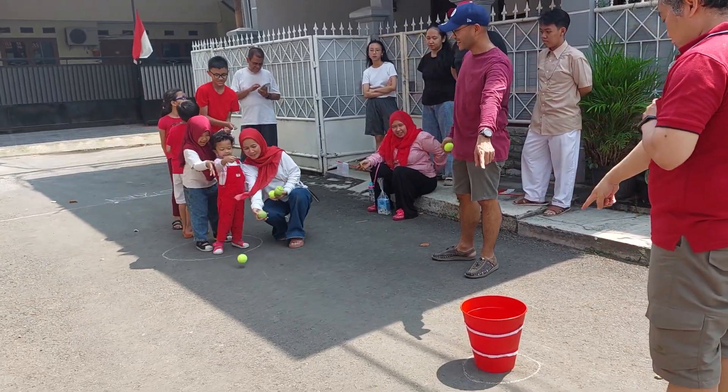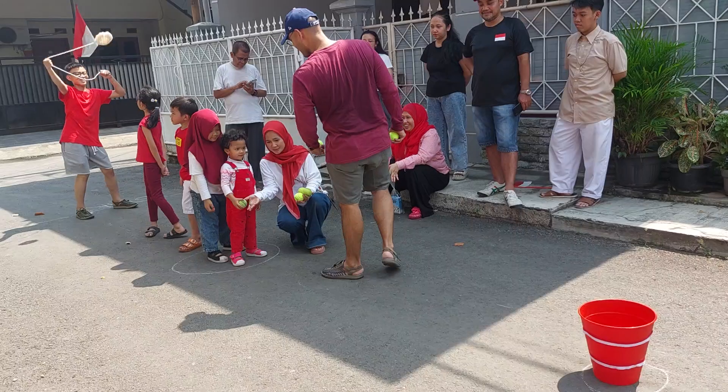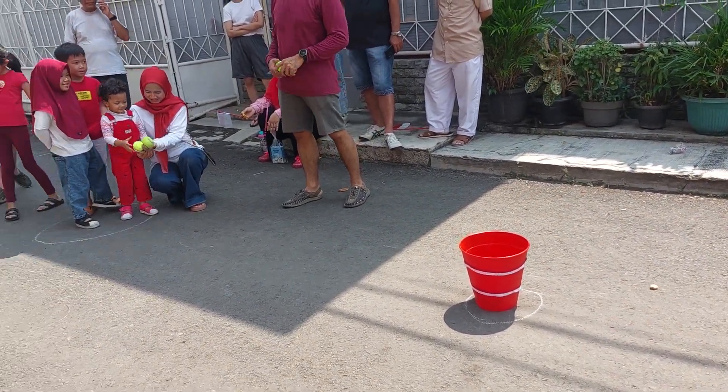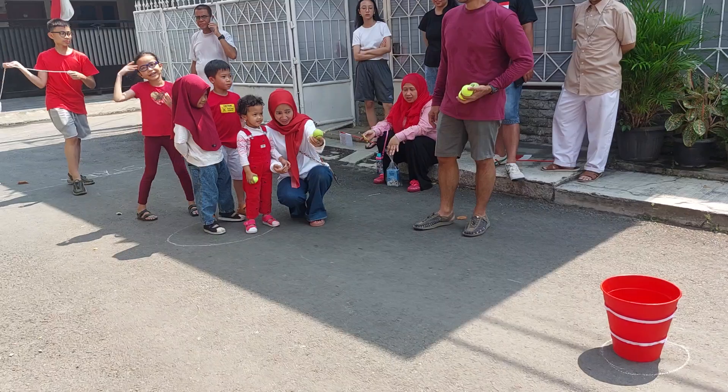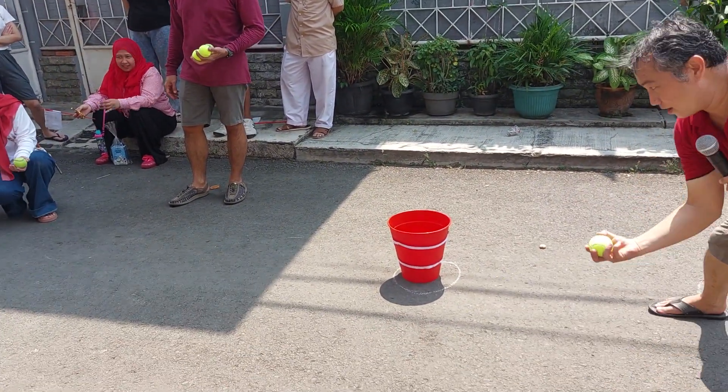Okay guys, another game for our Independence Day. This is the game for the kids — they have to throw the balls into this container. Let's see guys, it's got six eyeballs almost.